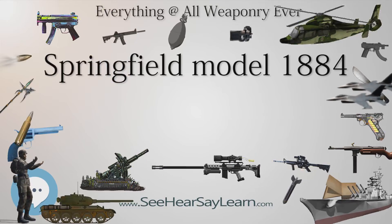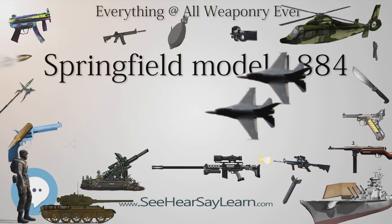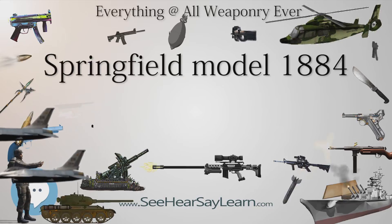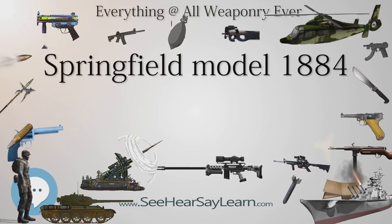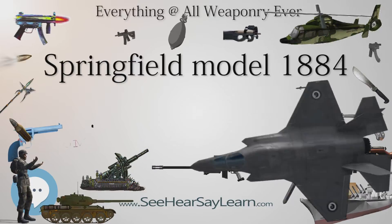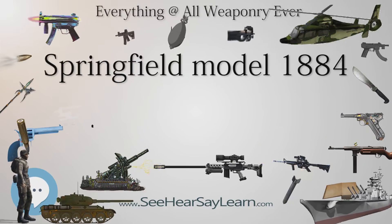The Model 1884 was also produced in a carbine version. It was found that the rear sight could be easily damaged when removing the rifle from the carbine boot. The rear barrel band was therefore modified in 1890 to include a rear sight protector.